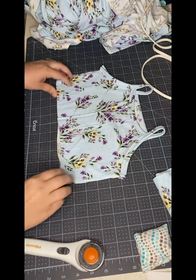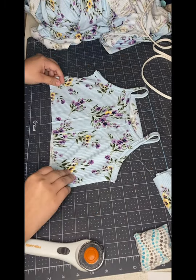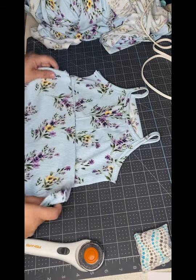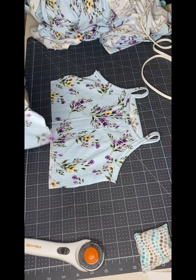Okay, so here is what the binding looks like. Next we're going to attach our ruffled bottom, so I'm going to set you up at my serger and I'll see you in a moment.